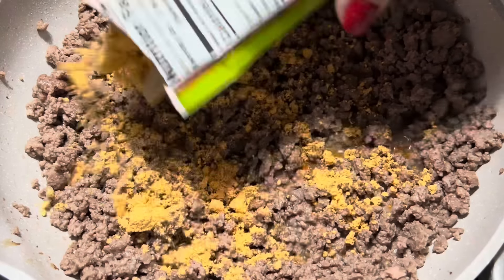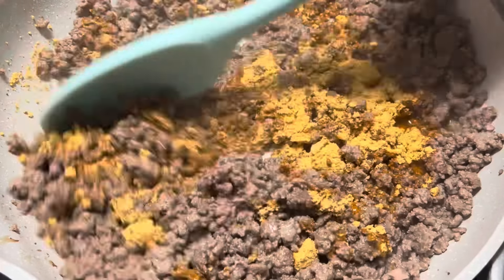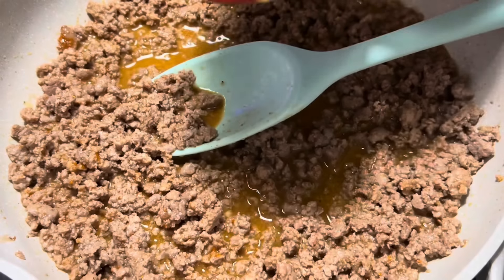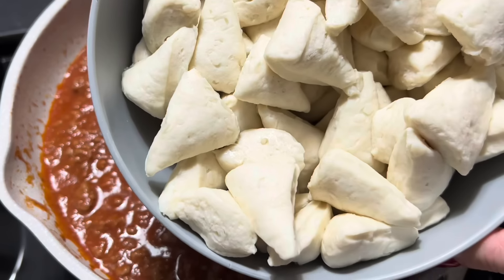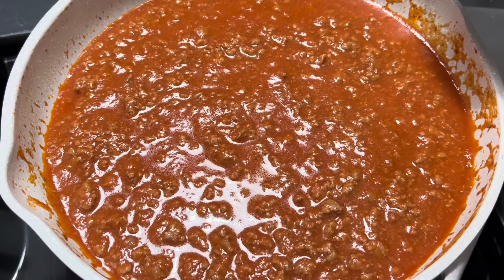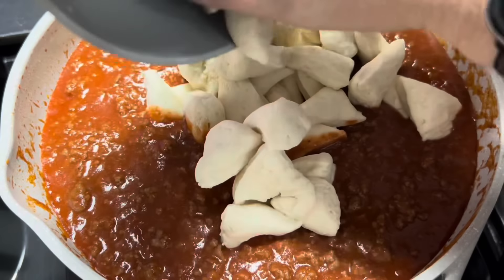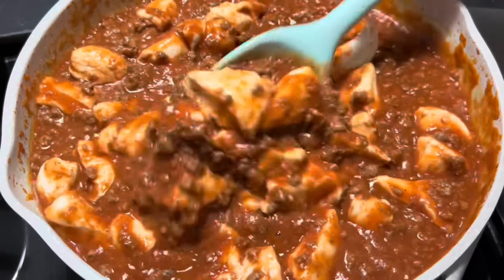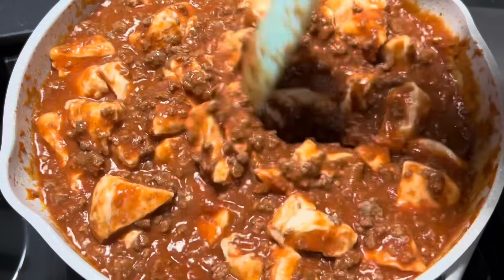The ground beef is all browned up. Now we're going to add in one entire packet of taco seasoning — I'm just using the mild Great Value. Give that a quick stir, and now we're going to add in half a cup of water, and then a 15-ounce can of tomato sauce. While this sauce was simmering, I cut up all eight biscuits into eighths — so each biscuit got cut into eight pieces. I wanted them in smaller bites so they would get done better.